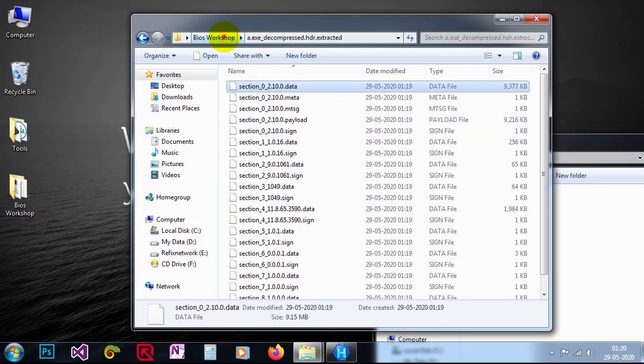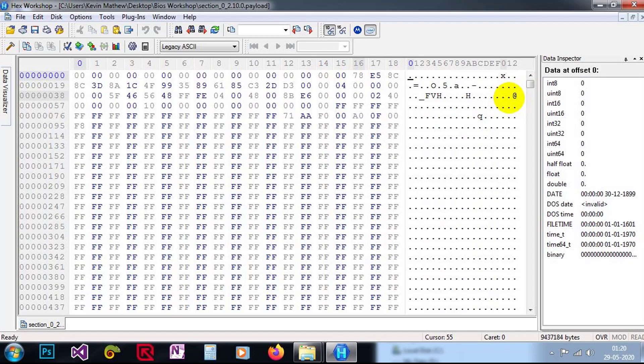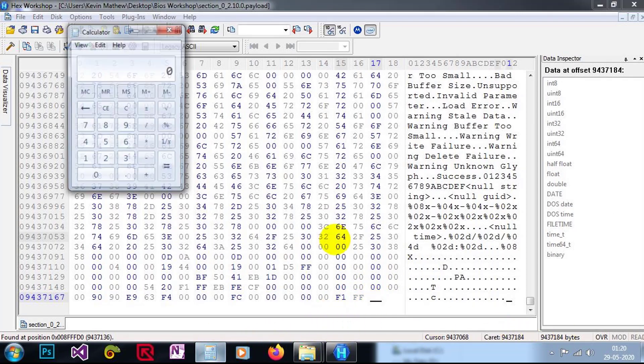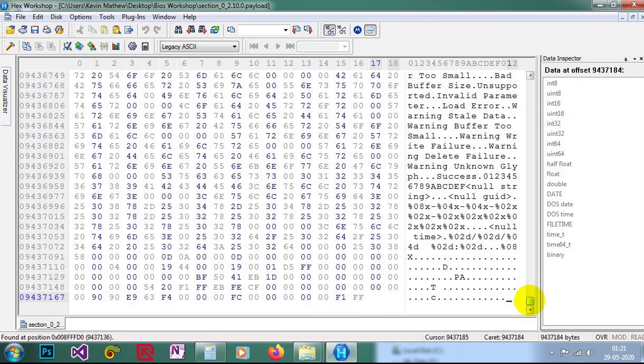So let me open the payload file — it is now changed. Let me check where the data is; it is at the end. We have exactly a 9 MB file. Let's verify: 1024 × 1024 × 9 = 9,437,184 — exactly that. So it is 9,437,184 bytes. Our BIOS file needs to be 16 MB, so we still need 7 MB more.